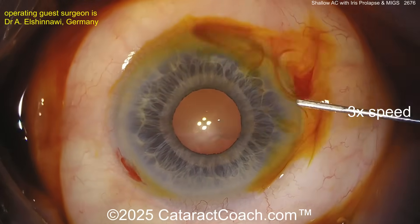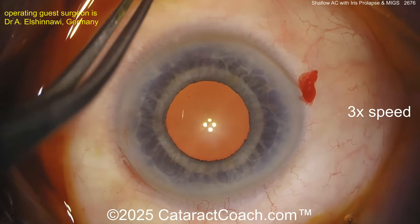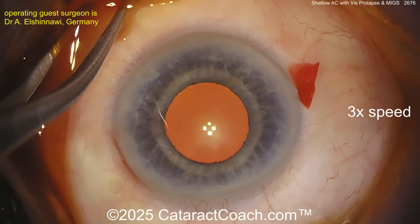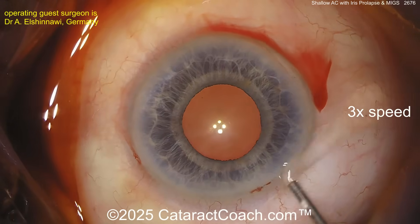You see a patient like this and the patient has a reasonably small pupil. You put in some anesthetic, maybe some phenylephrine or epinephrine, you get a little bit more dilation — that looks pretty reasonable. Now most advanced surgeons will say in a case like this you really don't need iris hooks or a pupil ring.